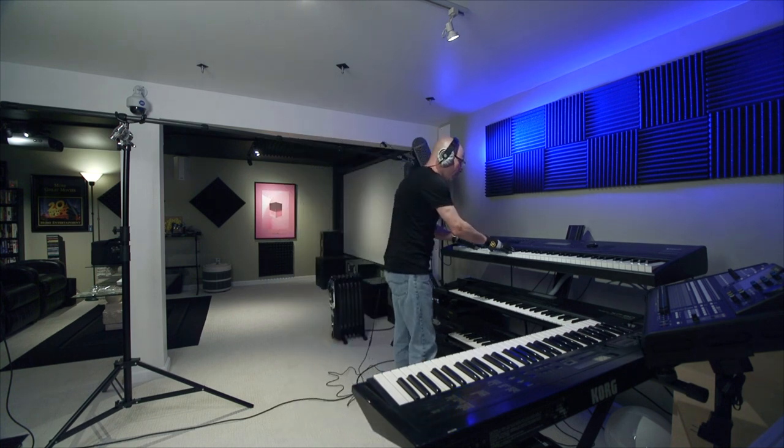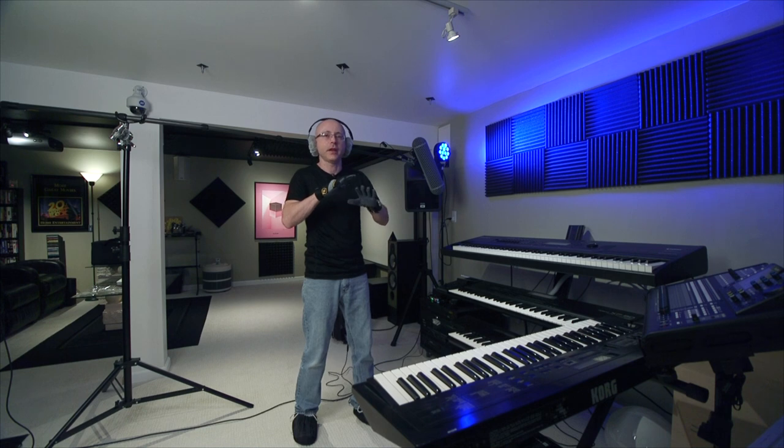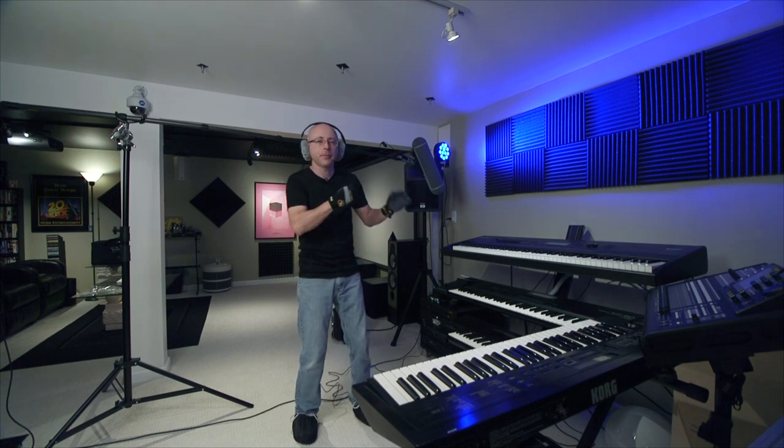I'm actually a steady cam operator and my back is on fire just from playing keyboard for 15-20 minutes. My body was telling me to stop and I kept continuing to steady cam — my body was saying enough, take a break. I didn't take a break, kept doing it, and this is what happens later.